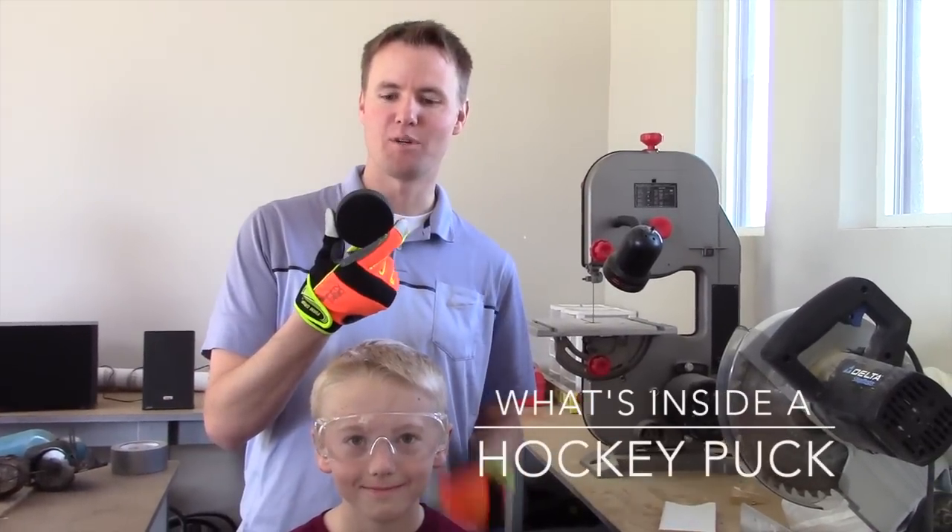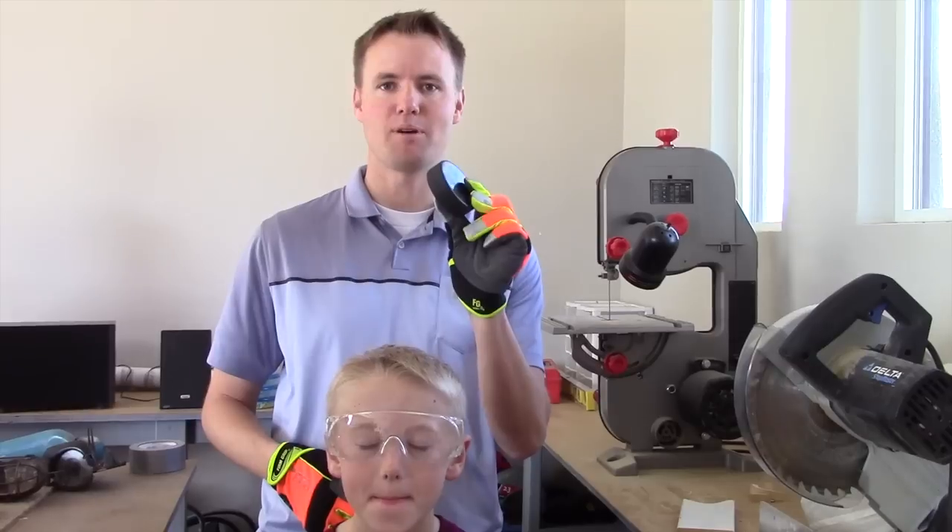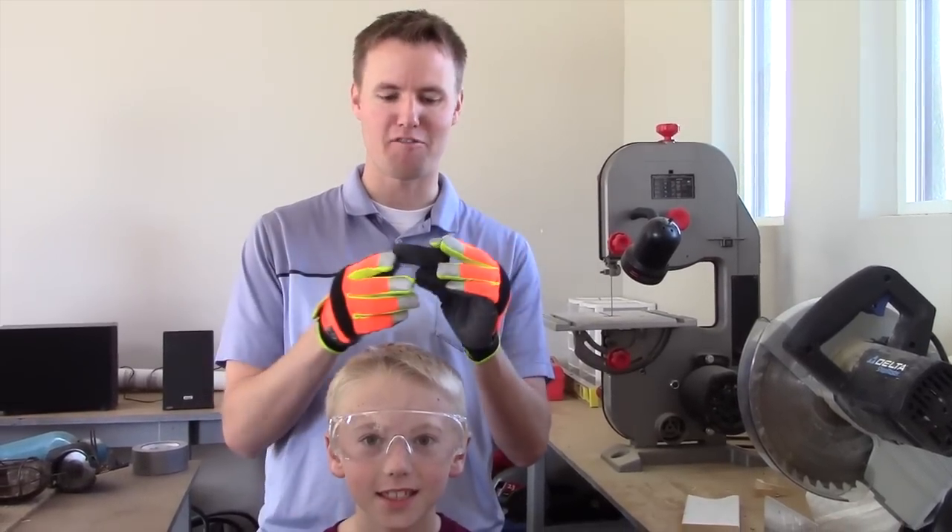Welcome back to our YouTube channel of What's Inside. Today we have a hockey puck. This is a legitimate hockey puck. It's never been used on the ice. We just bought it off of Amazon just for the sole purpose of cutting it open.